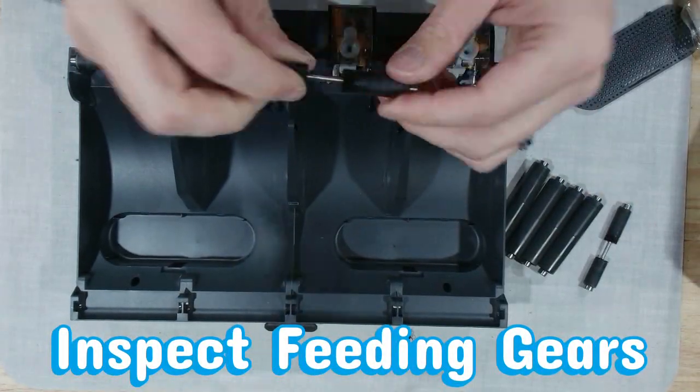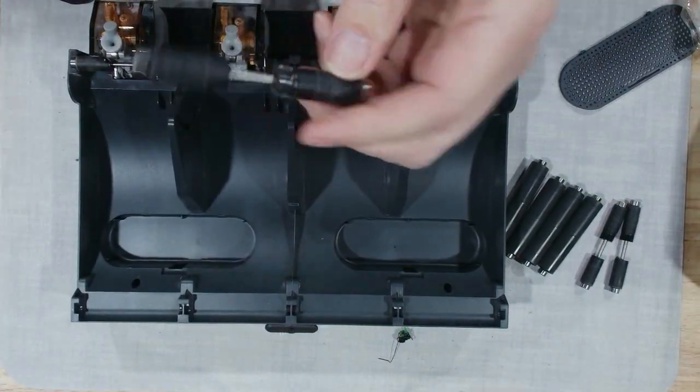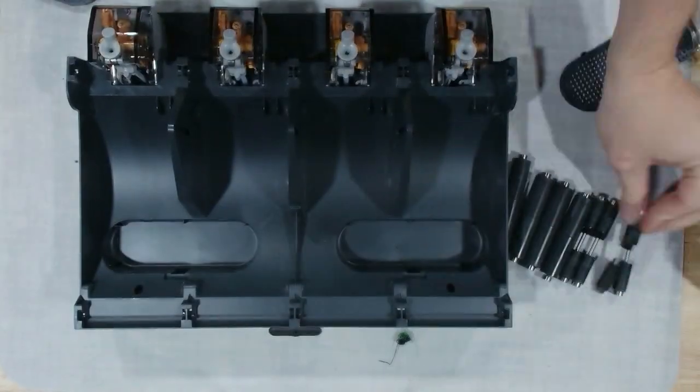A lot of AMS failures come from simple neglect: dust on rollers, worn or split tubes, dirty sensors, and using the wrong materials. Running the wrong filaments, wet materials, or cardboard spools through here can absolutely void your warranty — and your sanity.